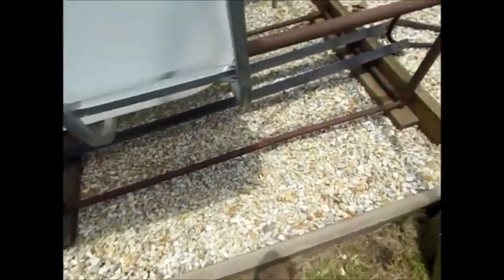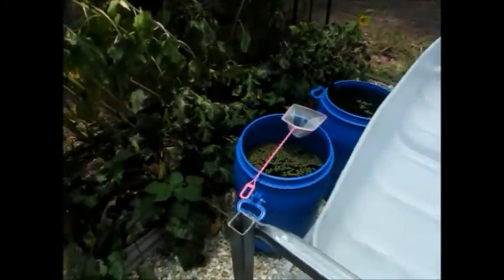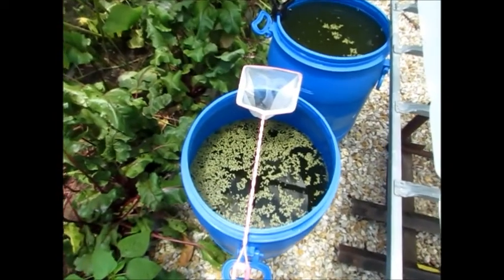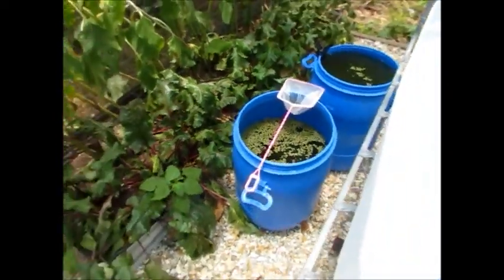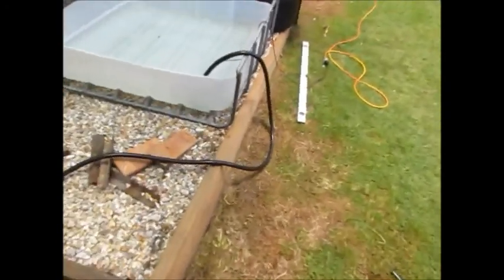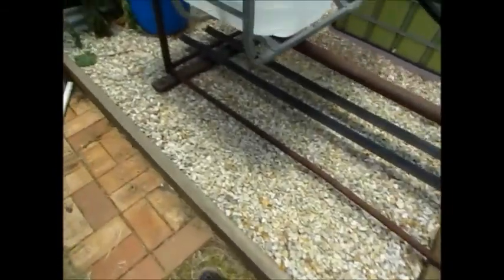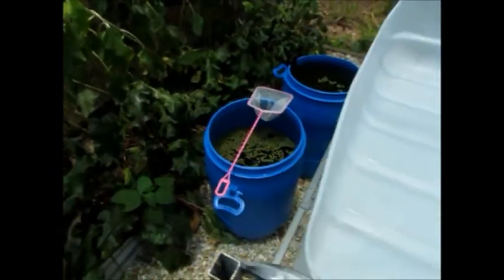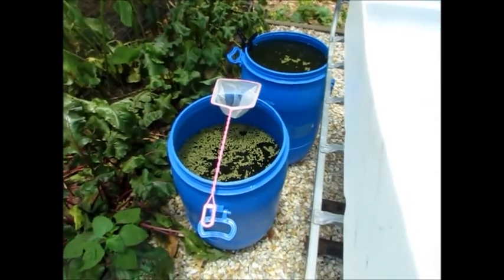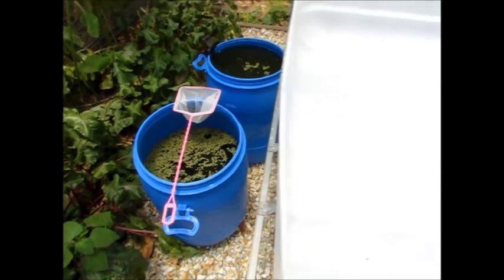I've lined up the base of the stand here. Tadpoles are all in that drum there, with some boiled lettuce in there with them. I'm using the emergency pump — a little pump from the barrel ponics system — to pump that water up into here. I'll start introducing the tadpoles when it gets about half full I think, so we'll see how we go.